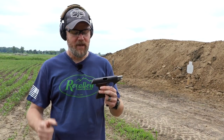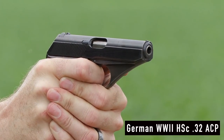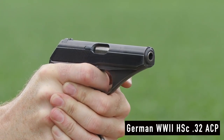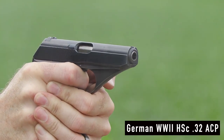Hey guys, welcome back. Today we're out here to shoot two pieces of history. The first piece of history I want to talk about is the HSC that was manufactured by the Mauser Company. It went into production in 1940. By 1940 the war was on, Nazi Germany was on the march, and it was producing small arms for its military and police forces.